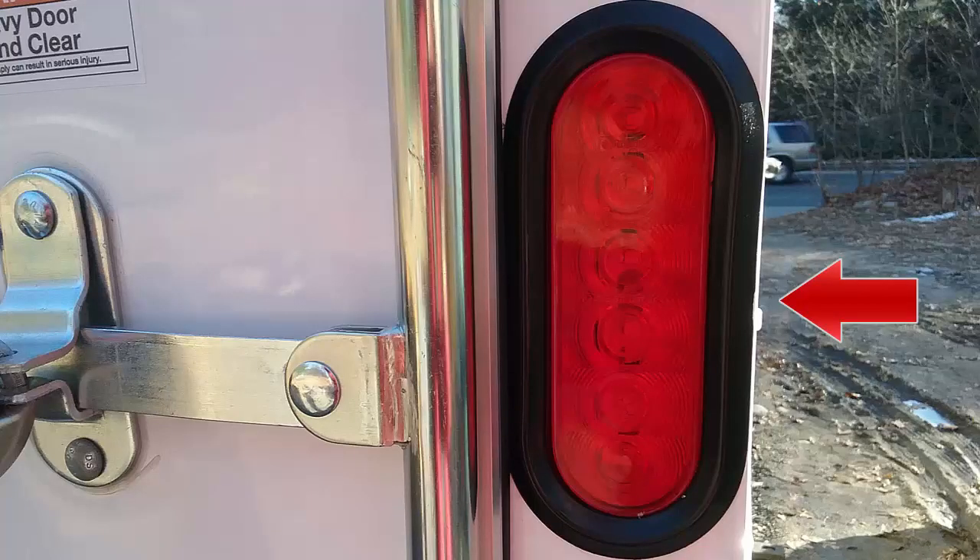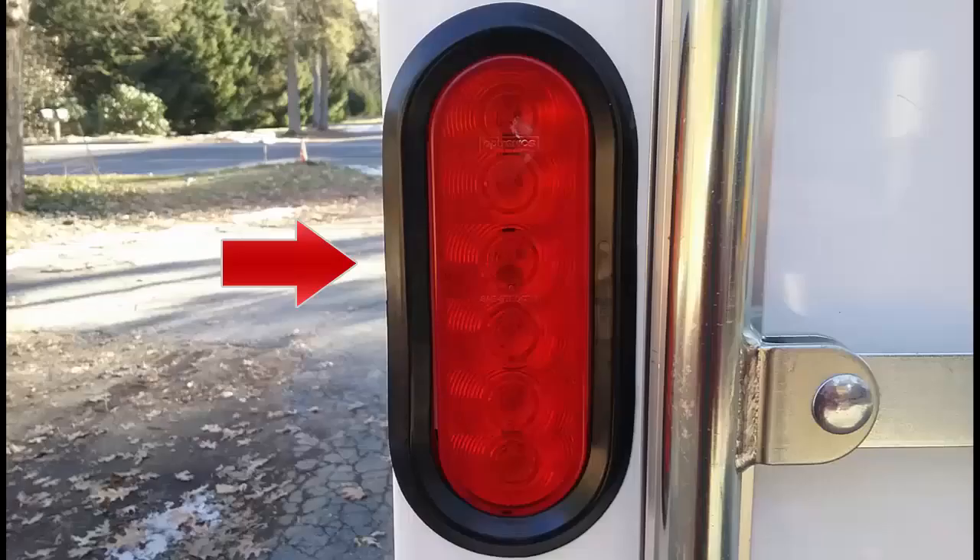I noticed the grommets surrounding the brake lights on the back of the trailer. The one on the passenger side was fine and seated about a quarter of an inch in. However, on the driver's side, the grommet was sticking out about a quarter of an inch past the body panels, where it could catch on branches or anything else. It likely won't affect much, but it would have been nice if it wasn't overlapping.